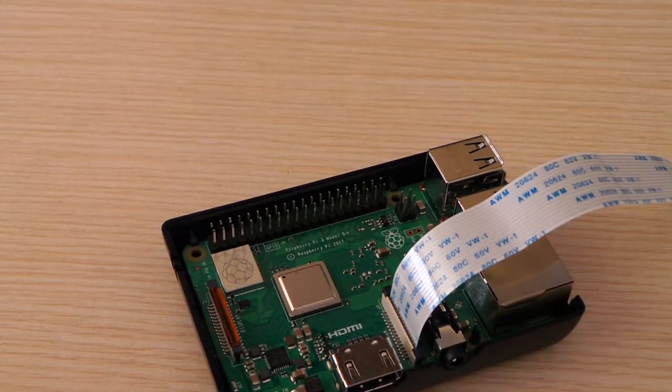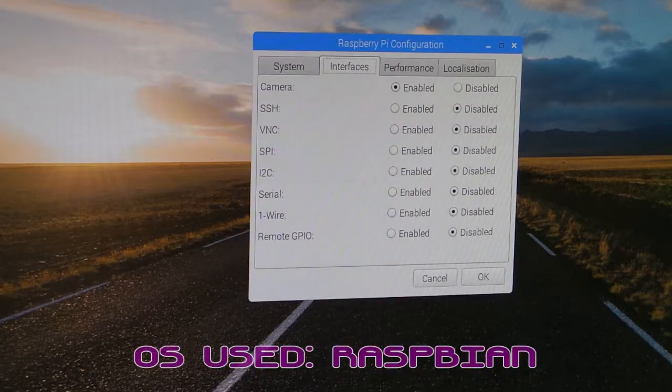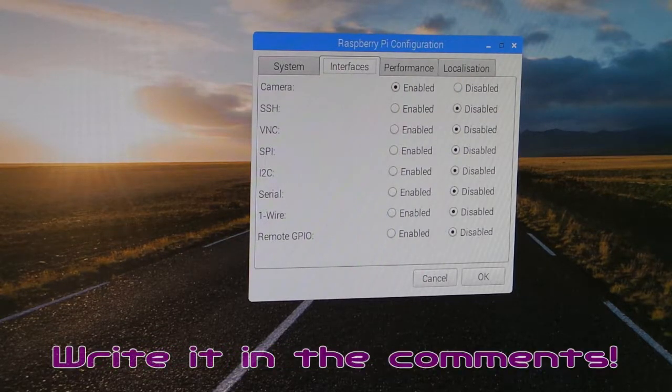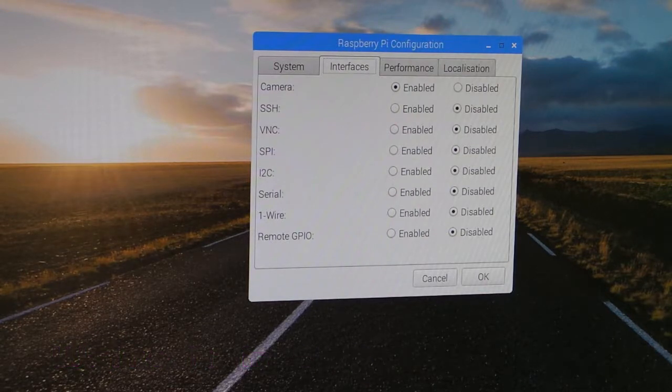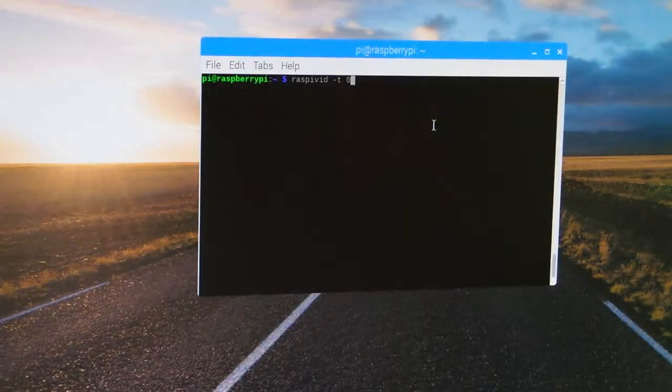Now we should head into the operating system. The first thing you need to do when you get into the OS is enable your camera via the Raspberry Pi configuration tool. I've already done it, but it's a very simple process that should only take five to ten seconds, followed by a quick reboot.